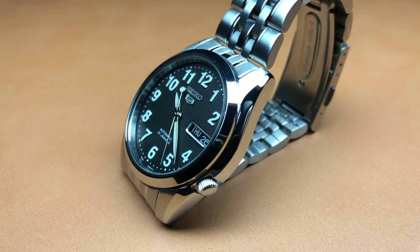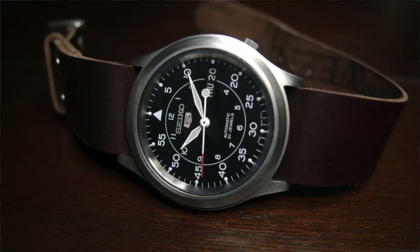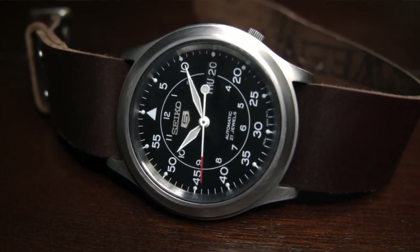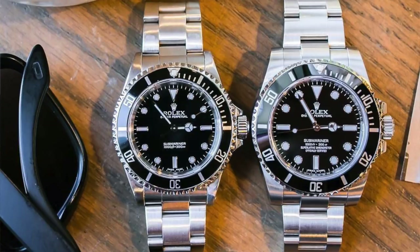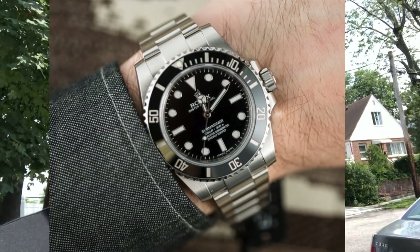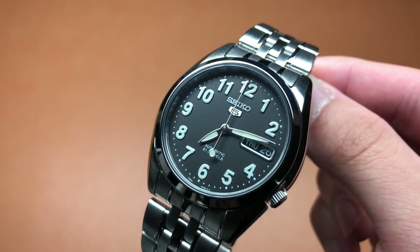It has fat lugs and a cushion-style case with different levels of finishing — it's my favorite case in the Seiko 5 line. I prefer it over the standard SNK809 case because the lugs are fatter. It's kind of like the newer Rolex Submariner cases — more compact on the wrist, more stubby, like a cushion.